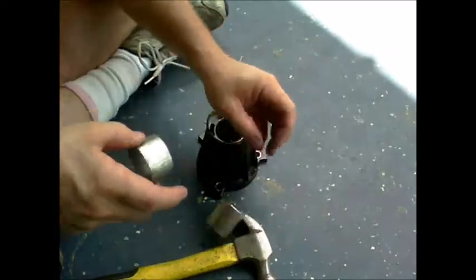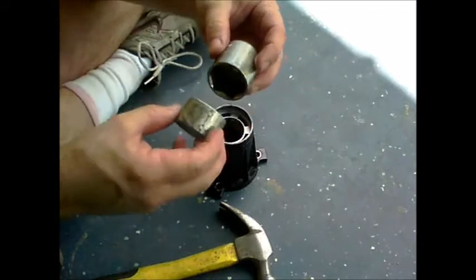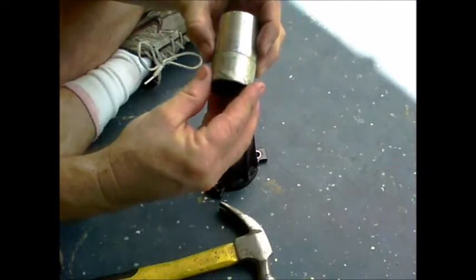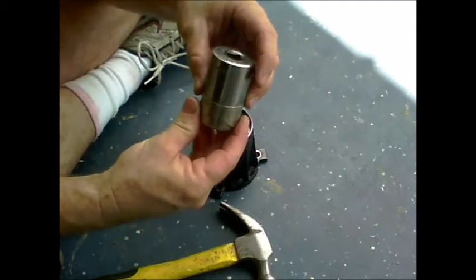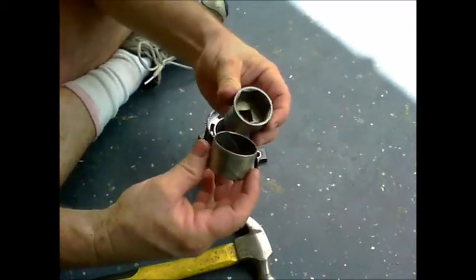Inch and a quarter socket — I ground the edges flat so that it would just fit inside there and leave a little bit of room. Pound it down with your hammer. Done.